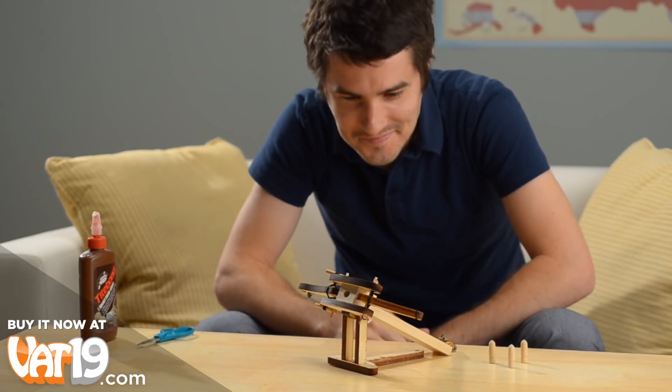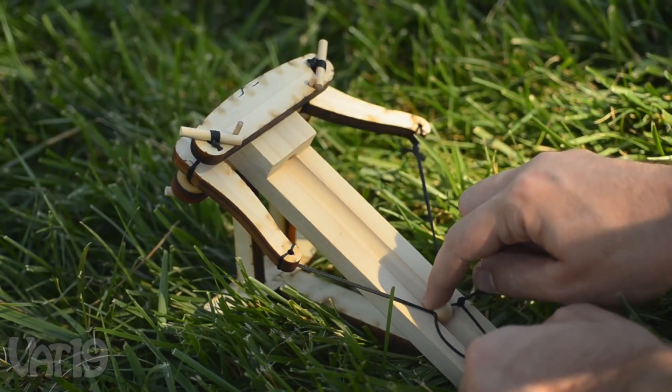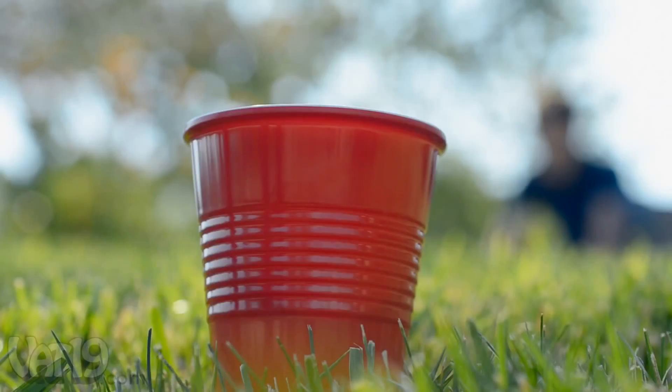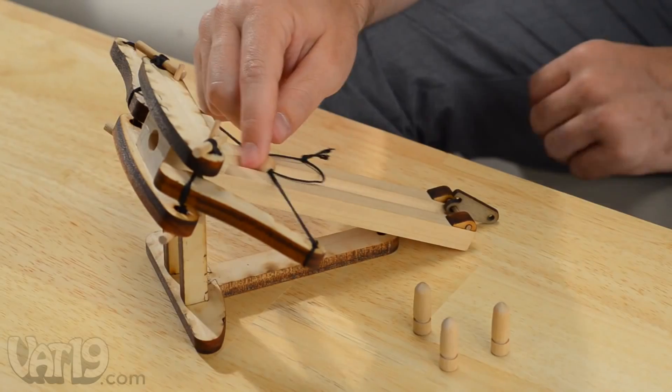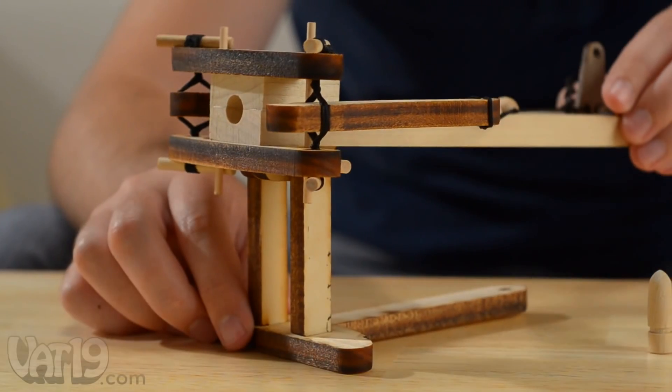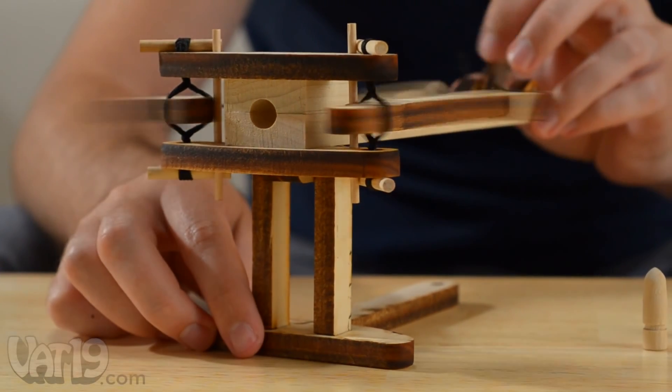With just an 8-inch long footprint, the ballista can fire the included wooden projectiles over 30 feet with good accuracy. Pull back the braided cord, insert your missile, and aim your ballista by rotating it and tilting its breech. Then, let it fly.